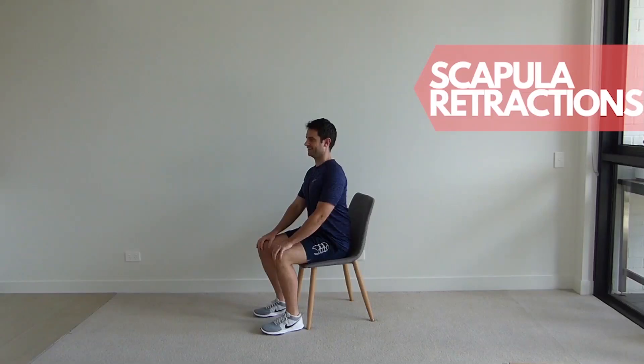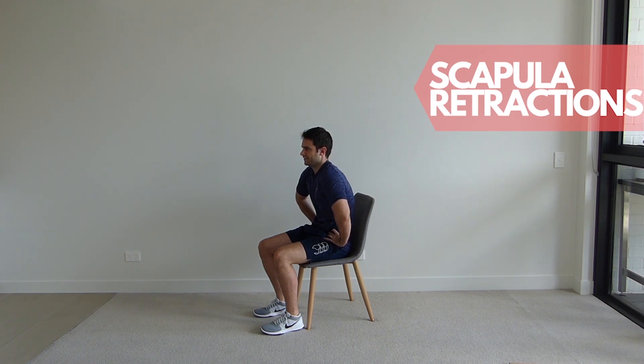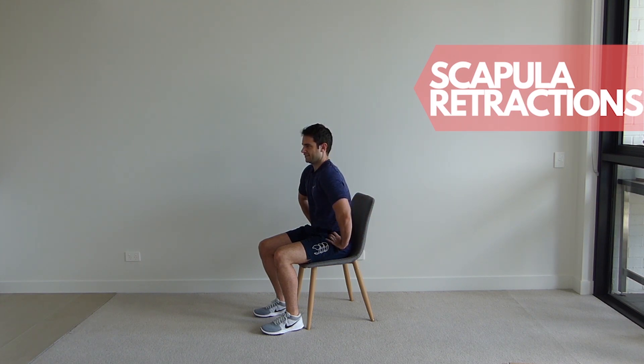Sitting up tall in your chair with your shoulders back and down. Place your hands on your hips and bring your shoulders forward rounding your upper back. Now bring your shoulders back and down pulling your elbows back and squeezing your shoulder blades together. Ensure you keep your shoulders down throughout this exercise and repeat for the set repetitions.